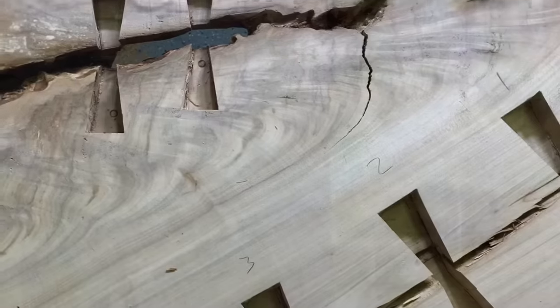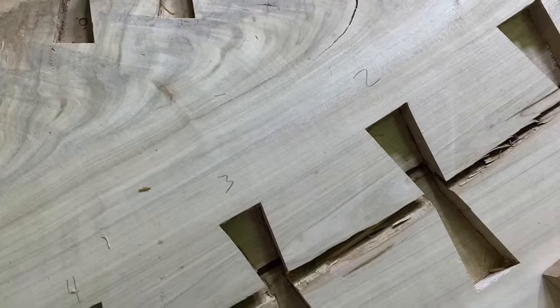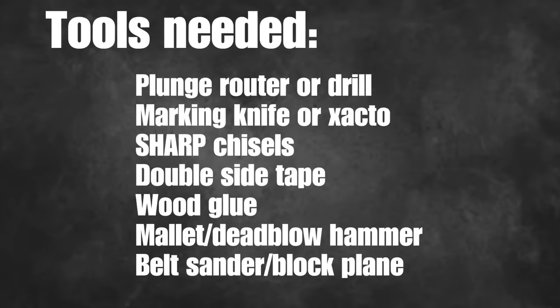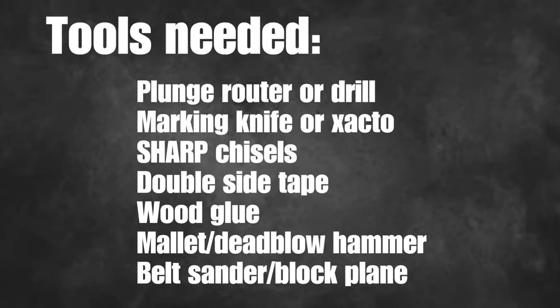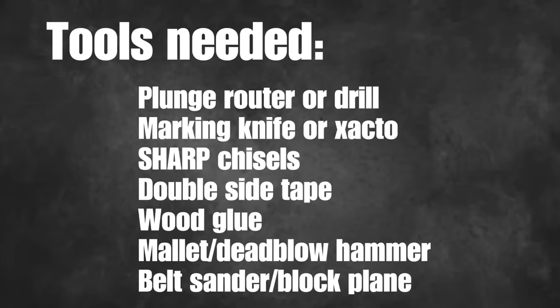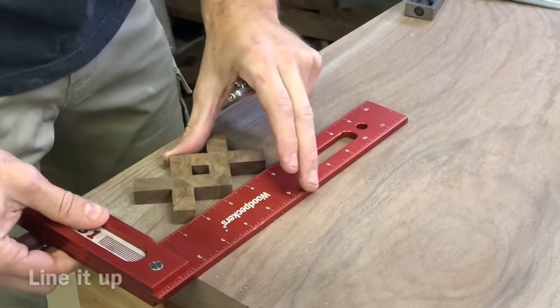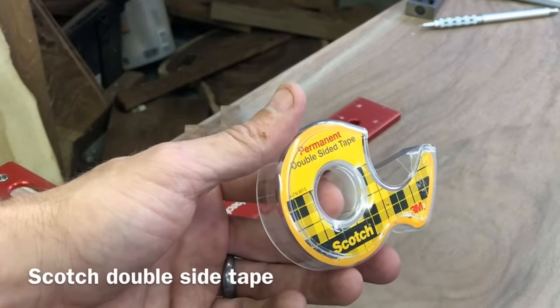There's kind of a long list of tools here. I'm not going to go over each one right now — I'm going to go through them as they come up and also mention which ones you have to have and which ones are just kind of nice to have. So the first thing I was doing is squaring this up so it was perfectly even on the corners.